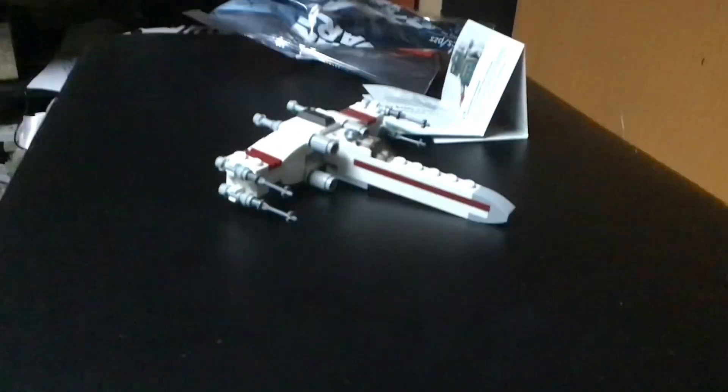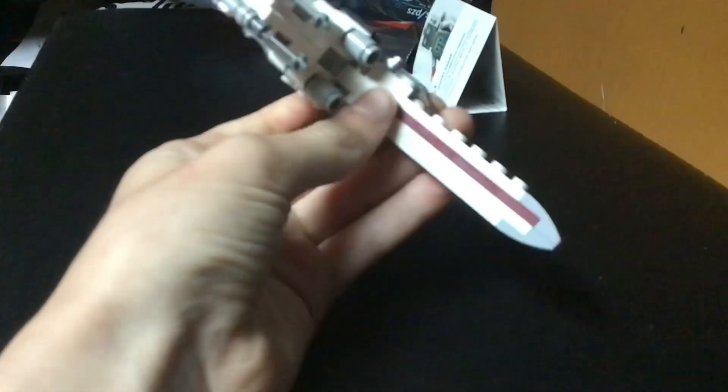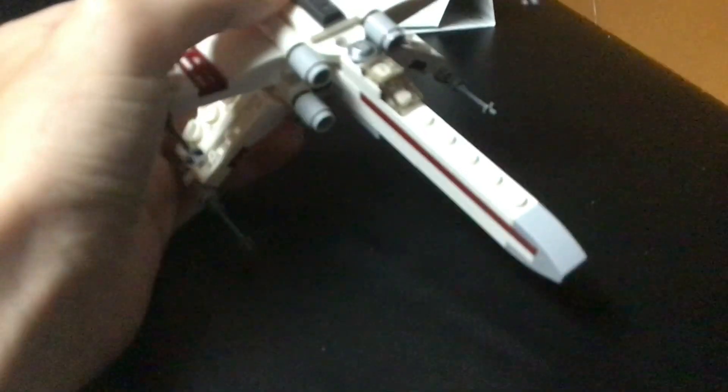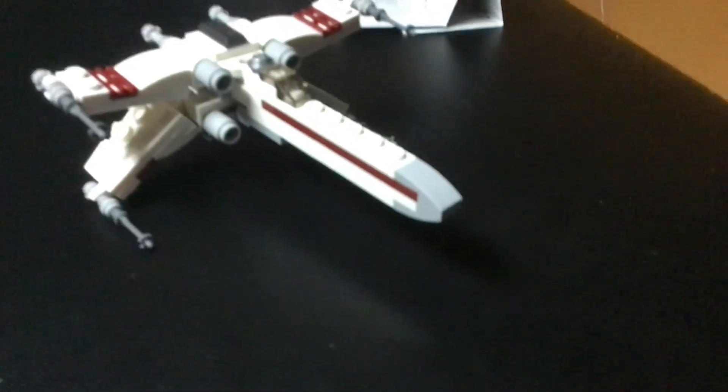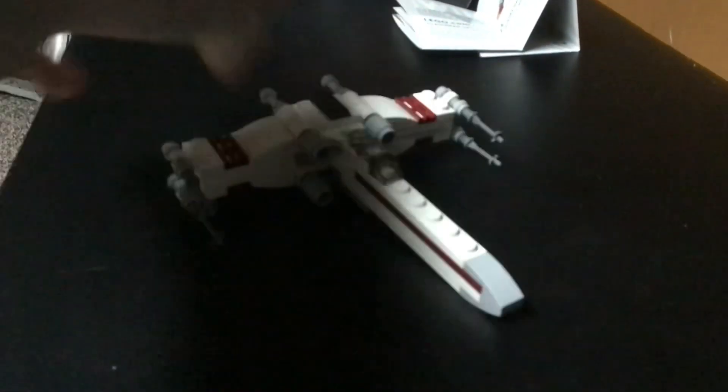Here's the set — it's all done. It's actually really good for how small it is. It looks really small but it's pretty big as well, like you wouldn't expect it to be this big. There are a little bit of play features — the wings open up on both sides. There are a bit of studs on the bottom; unfortunately they didn't have this off, but that's okay. I'll give it an eight X-Wings out of 10 X-Wings.